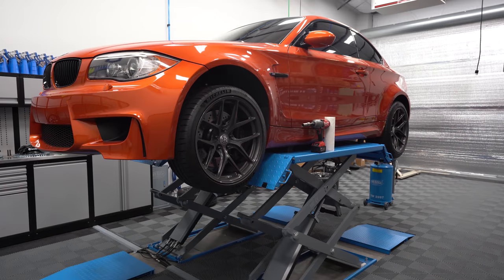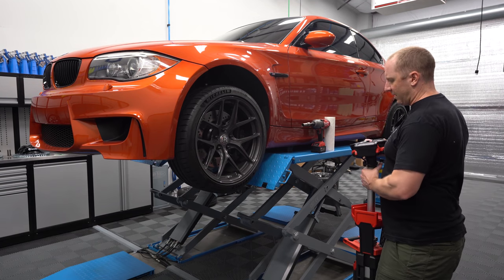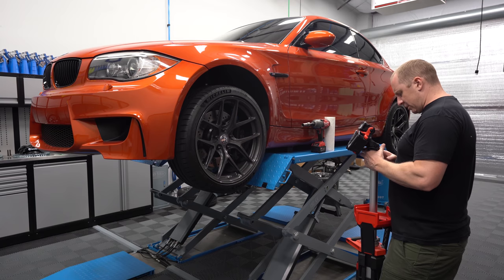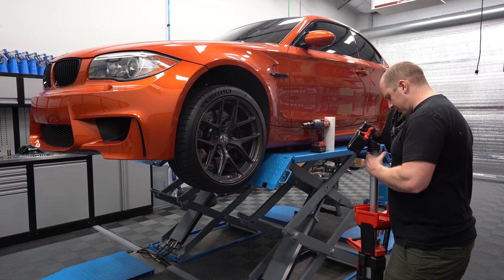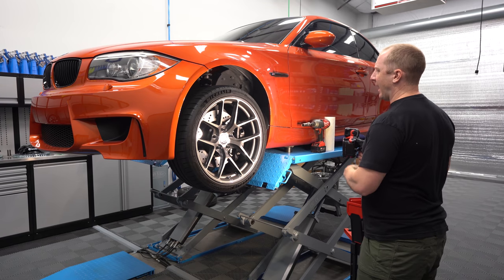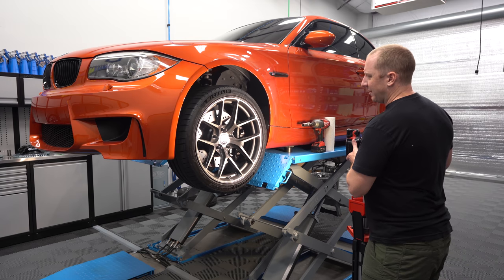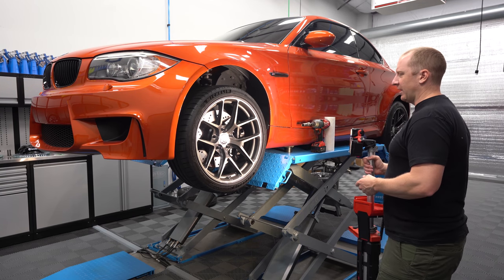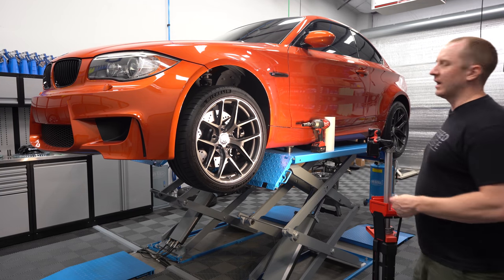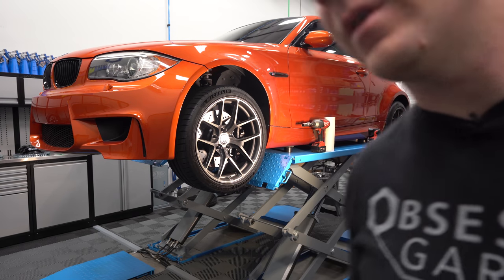All right, I like to bring this up a little bit higher than chest height. We're going to get the oil extractor underneath so we can catch the brake fluid as it drips.